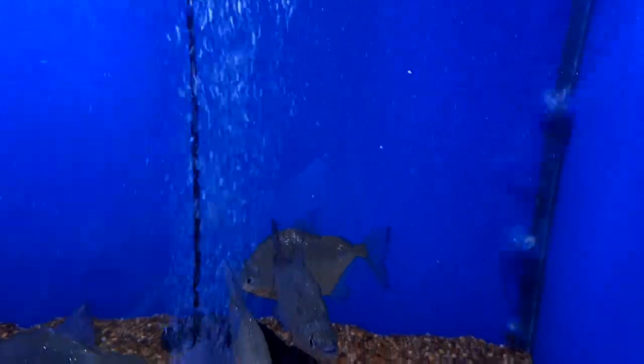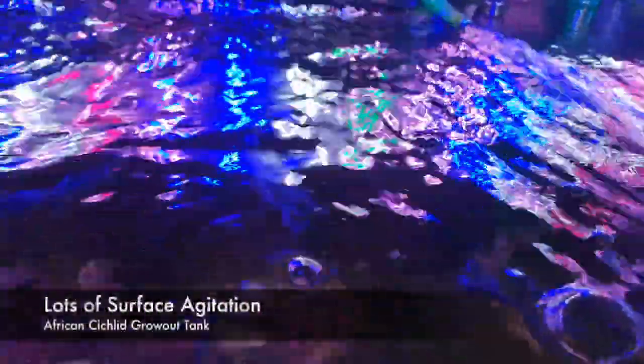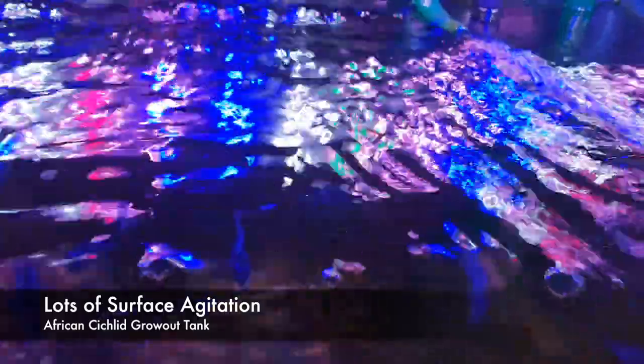Think about it this way: it's a lot harder to exercise and you wouldn't want to move around when you can't breathe as much. Another benefit of more oxygen in the water is that it lessens the chance of oxygen depletion, which is a major killer of fish both in aquariums and in natural waterways.